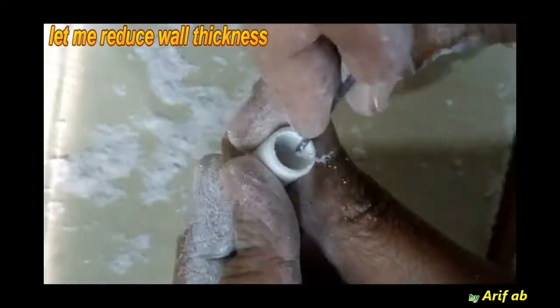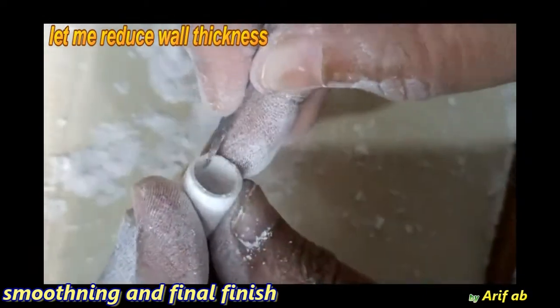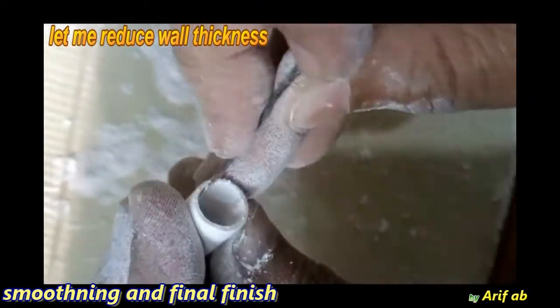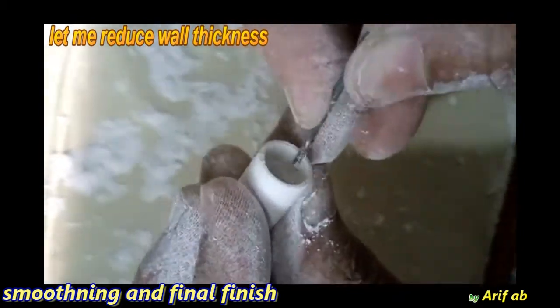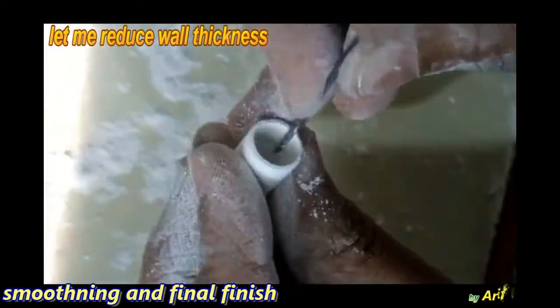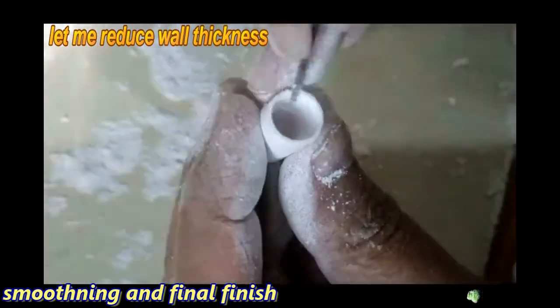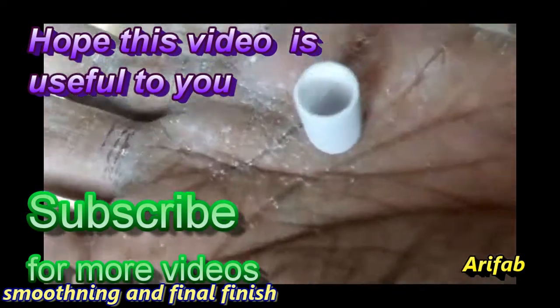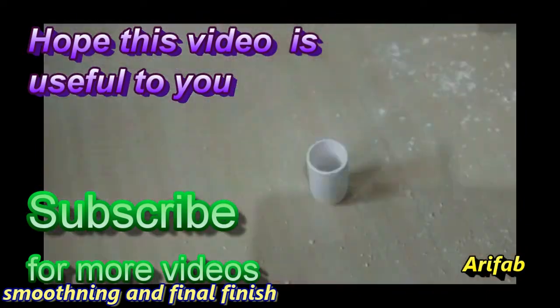If required you can still go on making the wall thinner — make it as thin as possible. It depends totally on practice. While doing so, I'm keeping in mind that it should be a very circular one. The glass is ready — you can see and feel it. It looks beautiful.